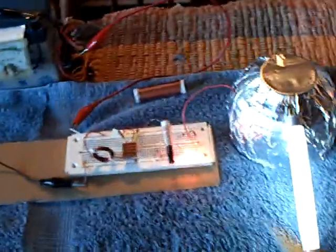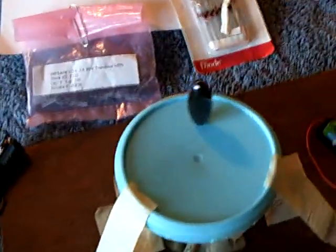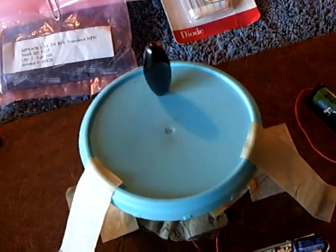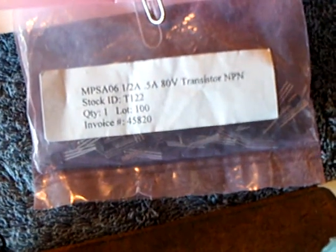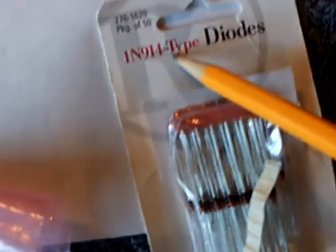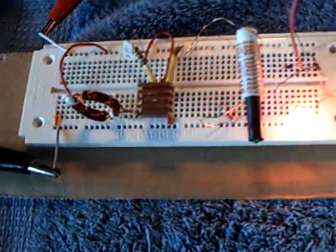I'm still working on two different projects at one time. I've got Dr. Stifler's SCC, and I've also got the Snake Egg Bedini going on here — the one-magnet, no-bearing Johnny Davro. I did a little work on his circuit today. I just changed it over to this little MPSA06 transistor, and I changed the diodes, all of them, to these little 1N914 type diodes that I'm using over here in the Dr. Stifler experiment.